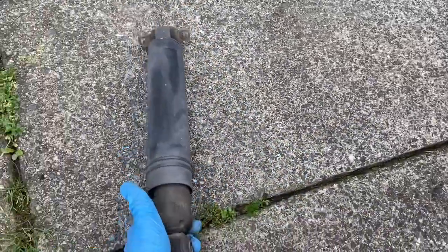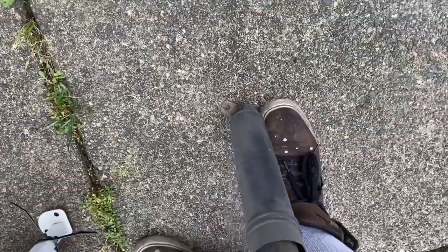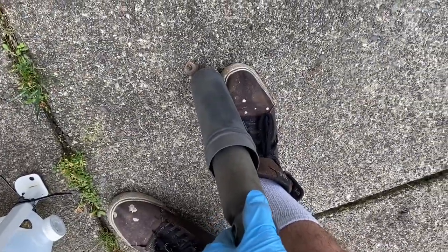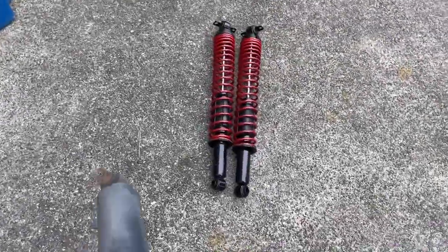Here you can clearly see that the shock is bad, because you should not be able to compress it like that and not have it come back out. So my rear shocks are completely shot — that's why I'm going to be replacing them with these new ones.